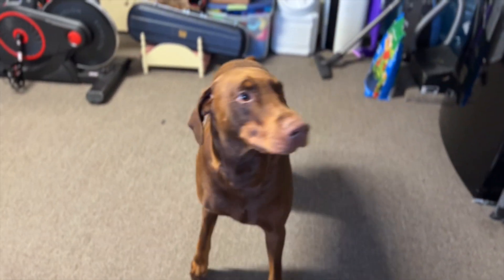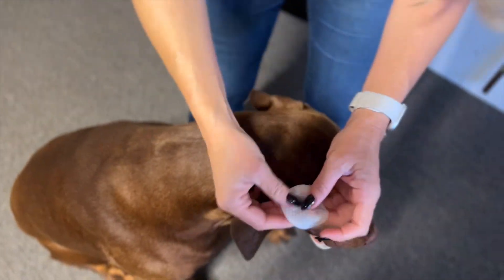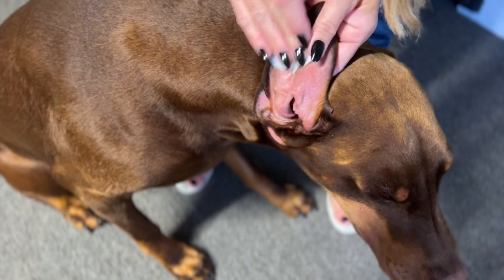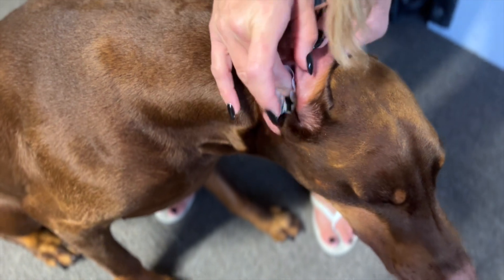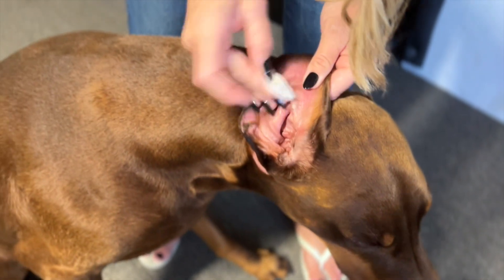Of course, all dogs are different, and he knows we're about to use it. But these are just really awesome ear wipes to clean out bacteria, allergens, pollen — anything. You can see his ears get a little bit inflamed. He likes it though — you can see his face, he's enjoying it.